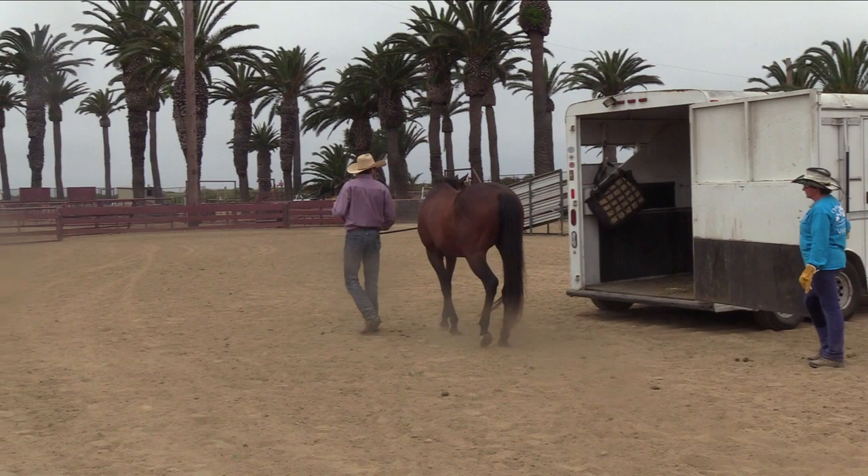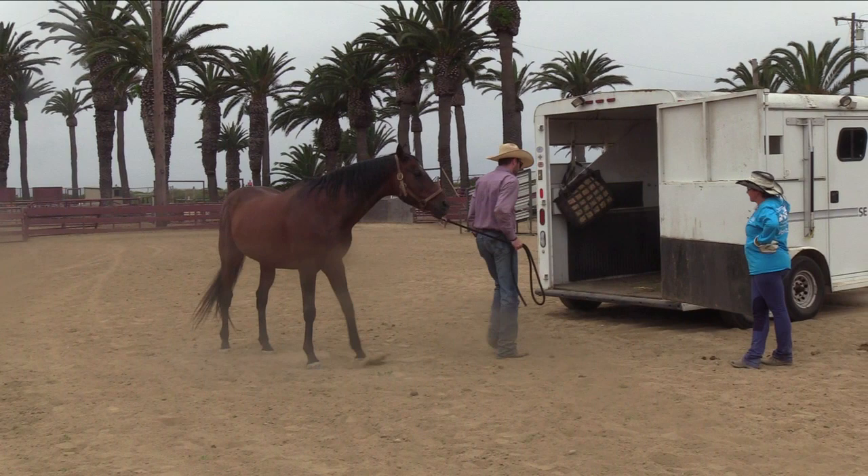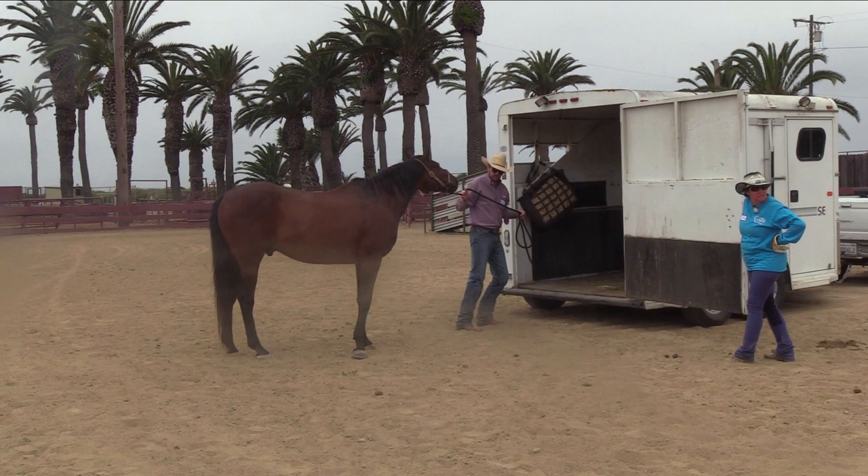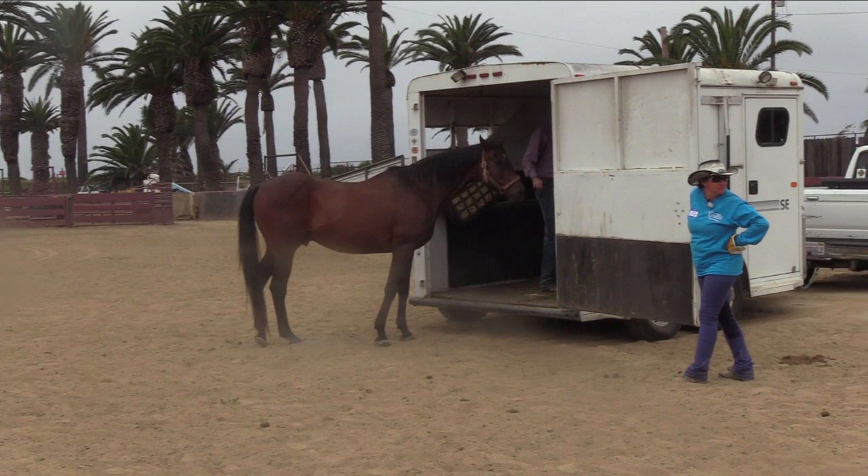Let's bring him first. Chris, I'm going to let you handle your horse. Somebody else hold on to him. Get him loaded. Remember to stay to the side. A lot of horses will drive in. A lot of horses will not. How many horses, percentage-wise, do we have to leave behind?